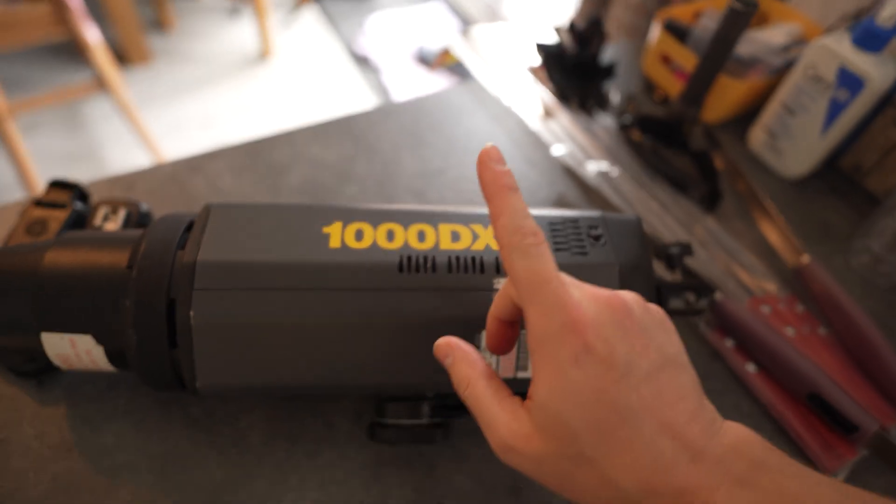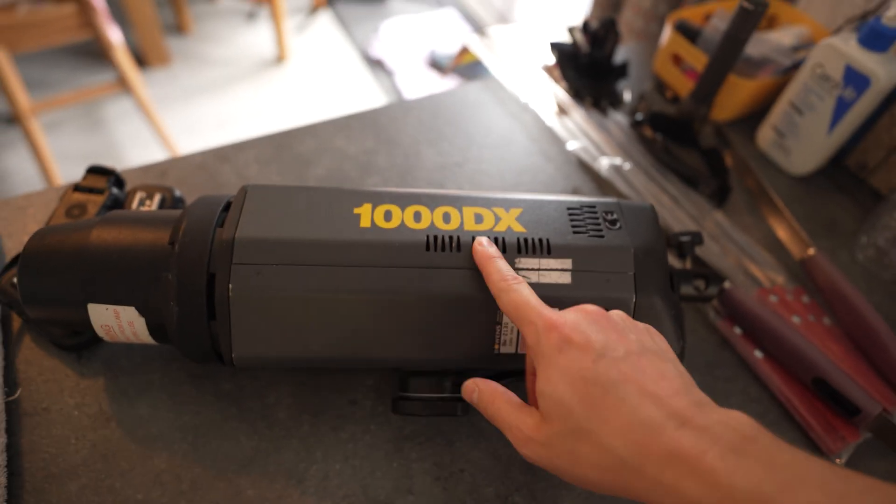Since getting back from Canada I have been amassing a war chest of flash equipment. This is a Bowen's Esprit 1000DX — I have three of them — and I have a Bowen's 500 and a Hyundai 400 watt second flash. So I should now have enough flash power to make this work.